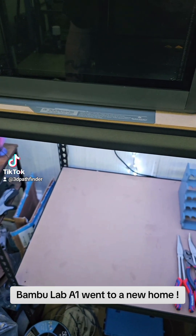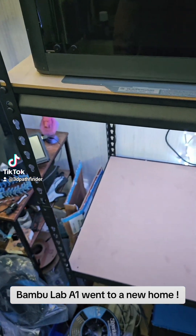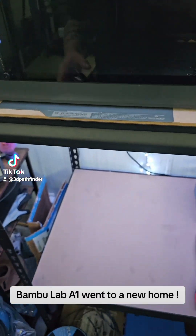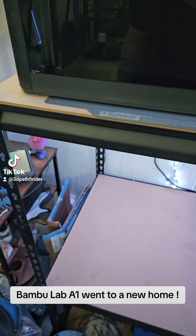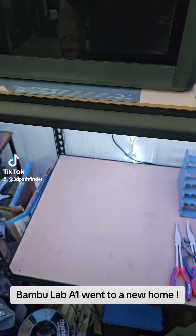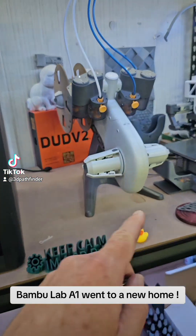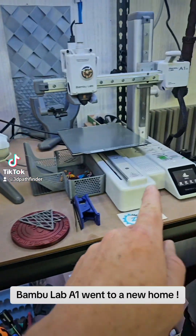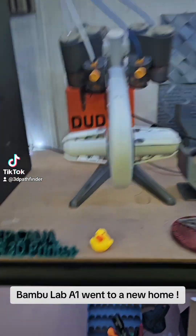Some of you are probably going to hate me for this, but because I know him and he's one of the supervisors on one of the shifts, I kind of wanted to give him the best start. So I sold him my A1 without the AMS — the AMS light didn't come with the A1. I got the A1 Mini combo that came with the AMS light, but I was using the AMS light on the A1.